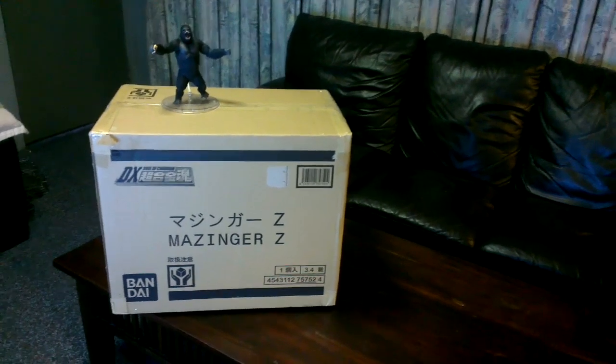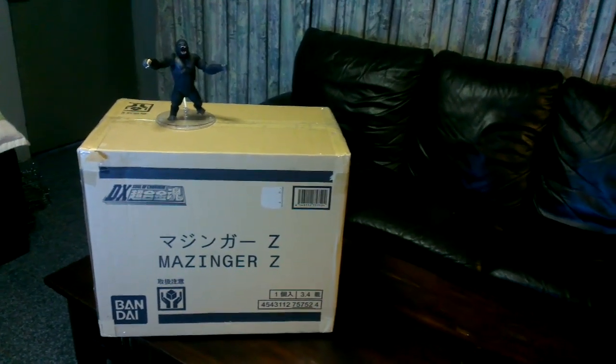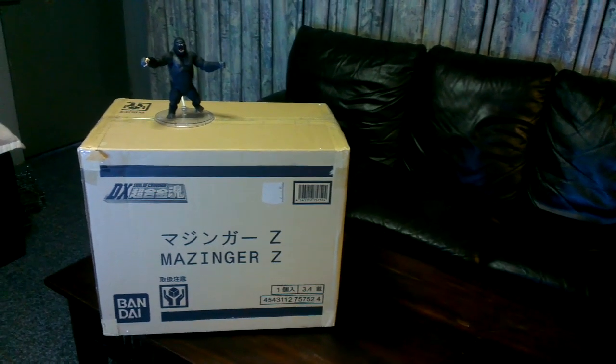Here's the shipper that it comes in. You can see on top I've got the SH Monster Arts King Kong just for a bit of scale there.